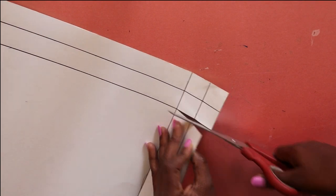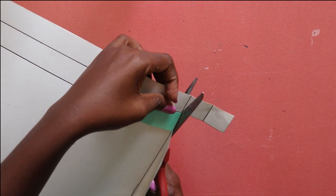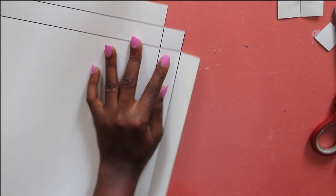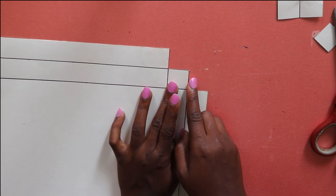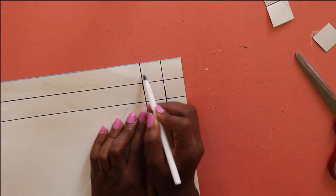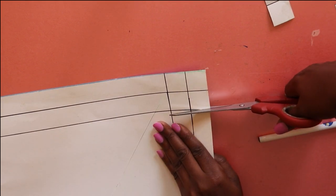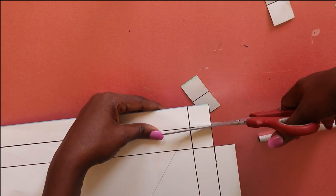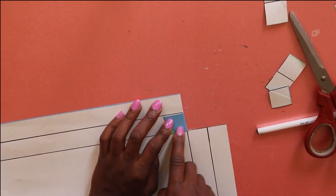Once you have all four sides drawn, take your scissors and cut the corners — cut that part and that part — so that it's easy to fold. Use those crossing lines to guide you on where to cut. Don't cut beyond those spaces. That way it's a lot easier to fold and make the canvas.